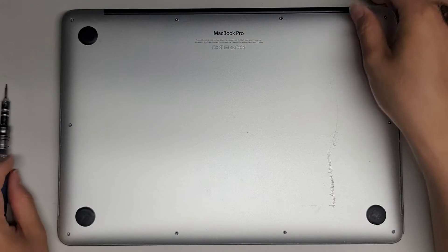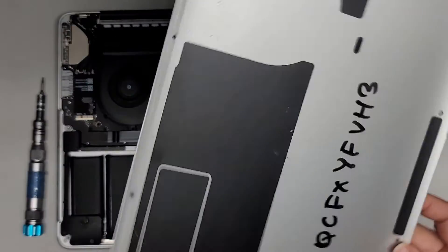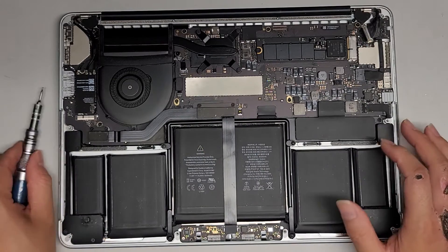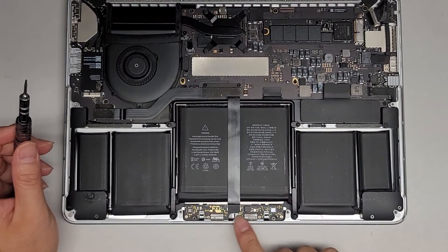Now we're going to pop the bottom cover off. Just go from the back here and pull it up just like that. It does have clips in here, so it unclips. Depending on which model you have, the design will be different, but the trackpad has a cable here. On some models without the taptic feedback motor, the cable will actually be underneath the battery and connect somewhere over here.